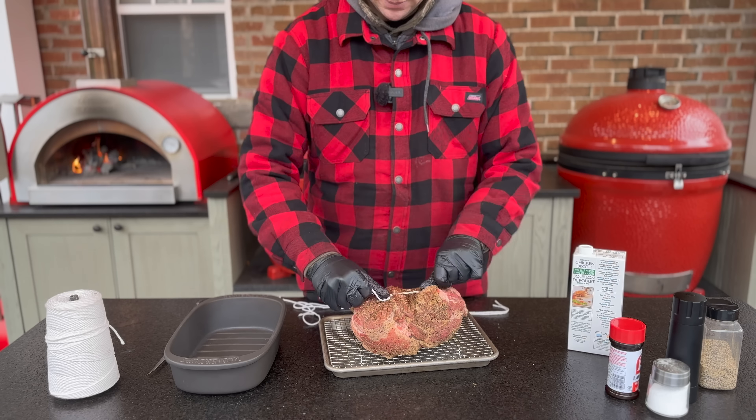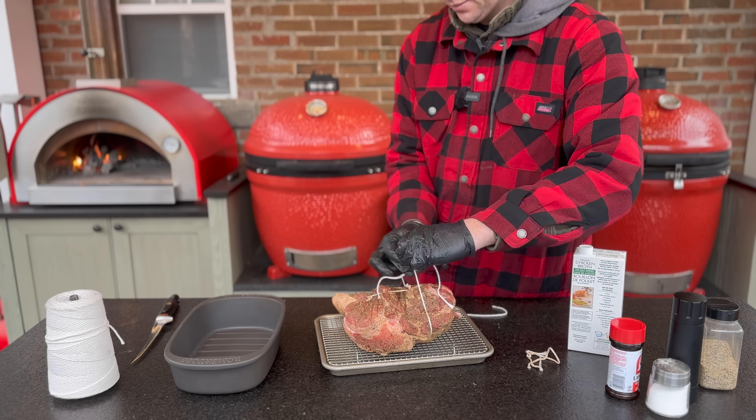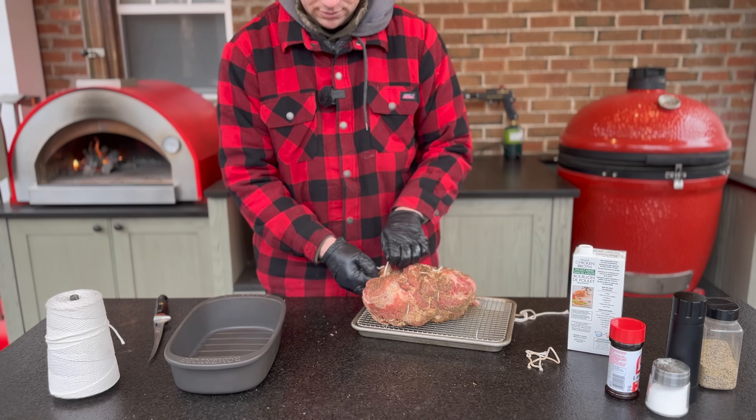I'm a fan of getting as much utility as we can out of a tool we already have, versus needing to buy a bespoke grill, smoker, or pizza oven for every single category. So I don't know if this is going to work or not, but I've picked up a lovely looking pork shoulder to answer the question: can you smoke in a pizza oven?